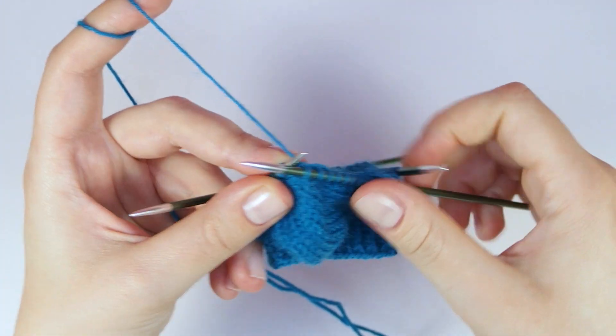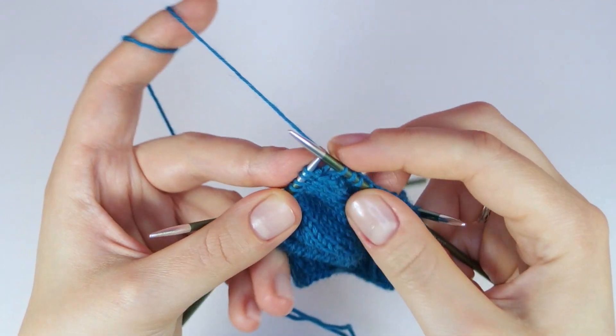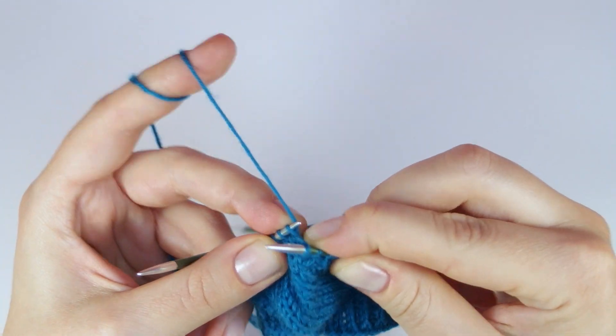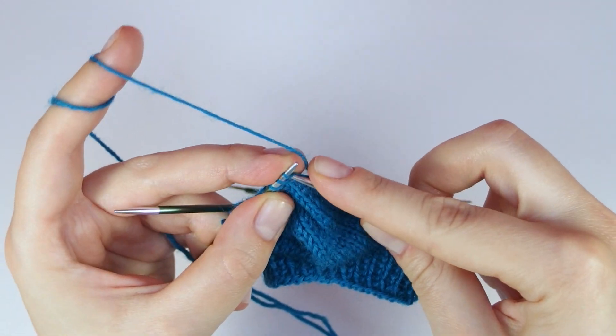I knit six more stitches of the first needle so that I almost have the same amount of stitches on the first and the last needle before I begin to knit my next round.